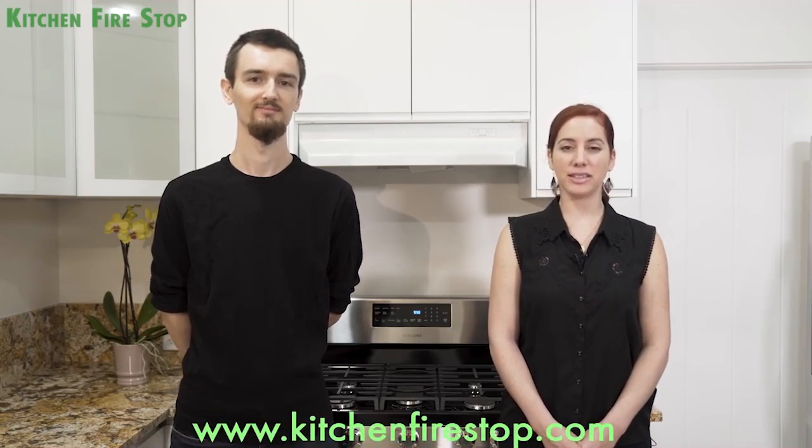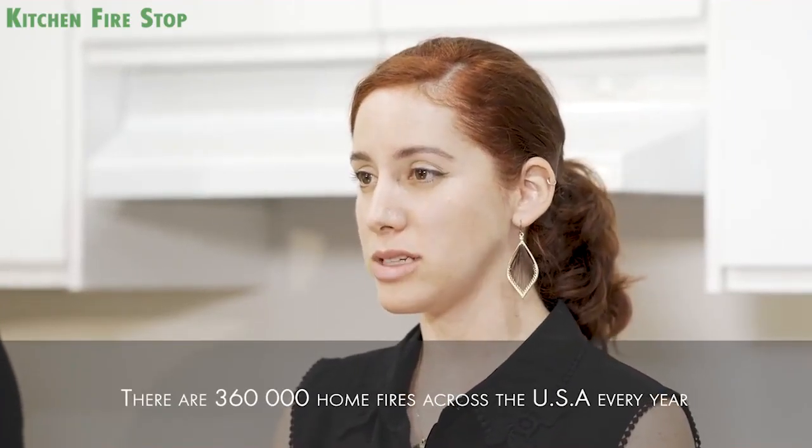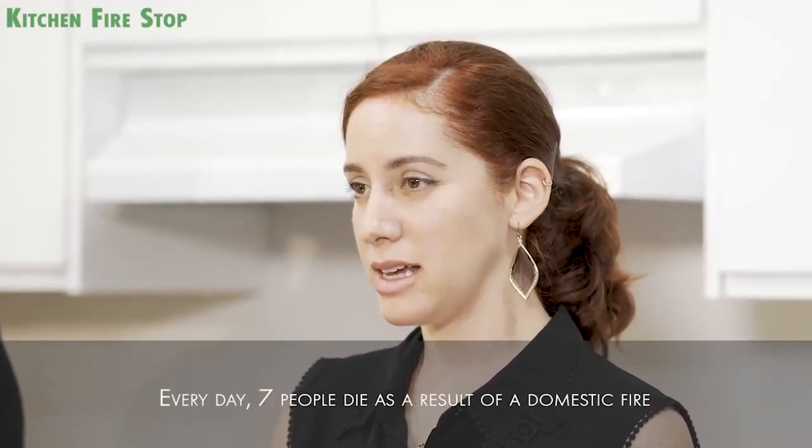Welcome. I'm Ronnie and I want to introduce you to a new system for more fire protection that can literally save your life and protect your home. In a report by the U.S. Fire Department, it is estimated that there are 360,000 home fires across the United States every year. Every single day, 7 people die as a result of a domestic fire. And did you know that 47% of domestic fires start at the kitchen?